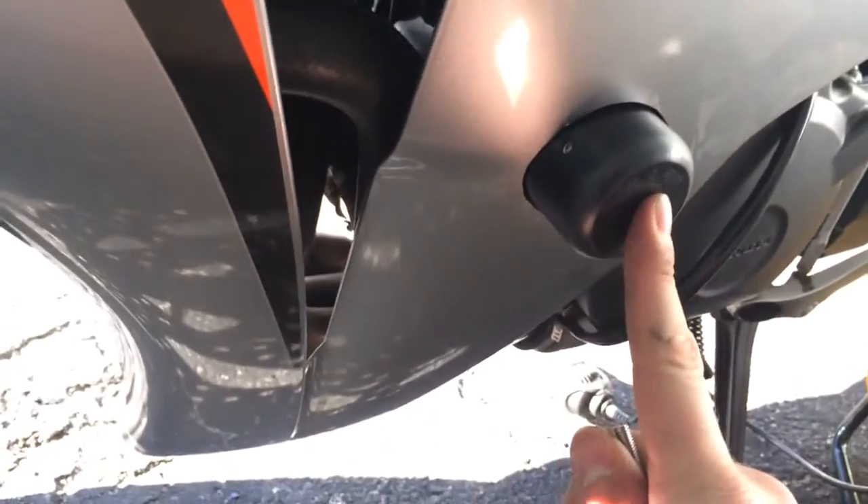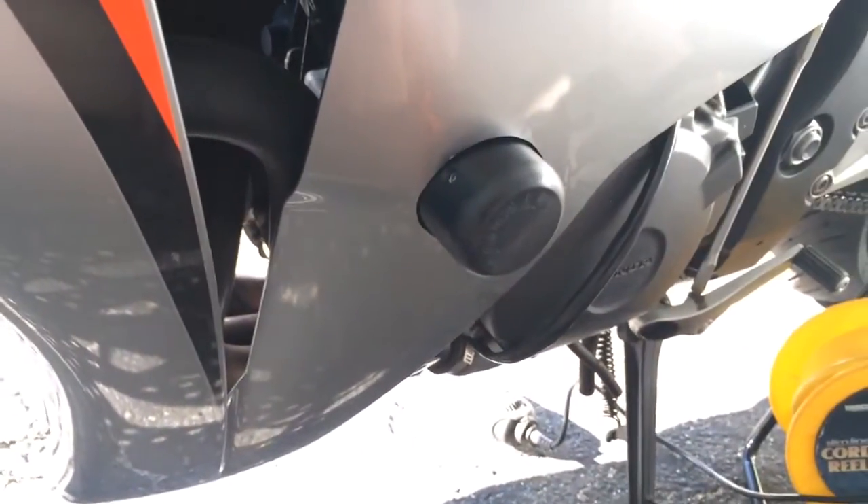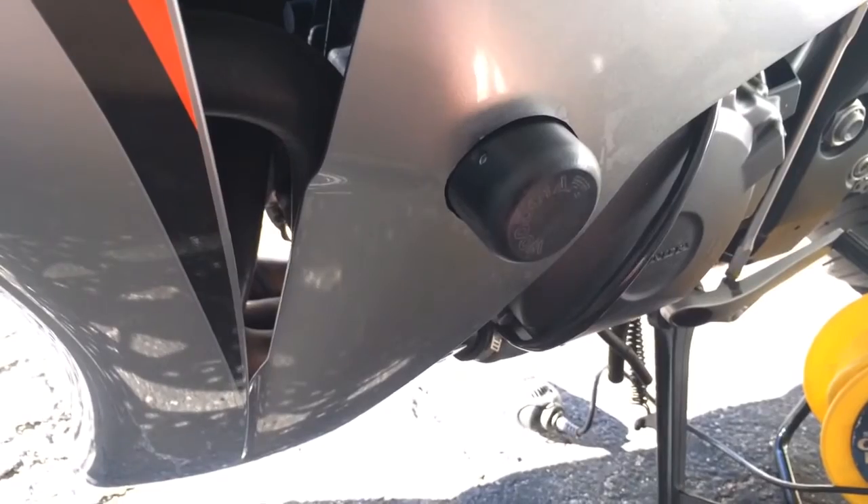This is a Woodcraft. These are Woodcraft frame sliders. One of my biggest things with having the cut frame sliders is you have to pull the mid fairings off,